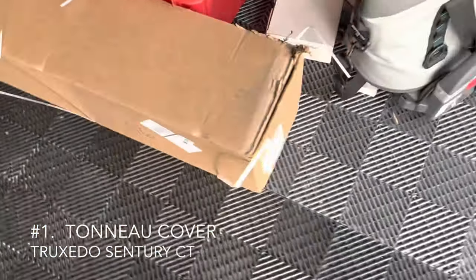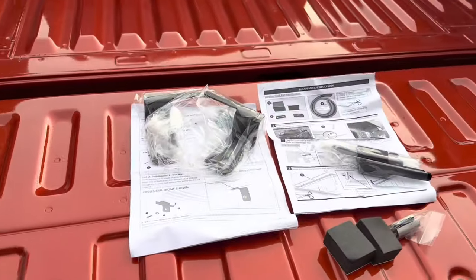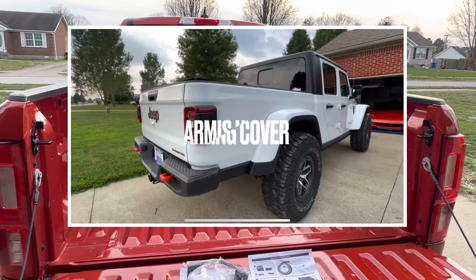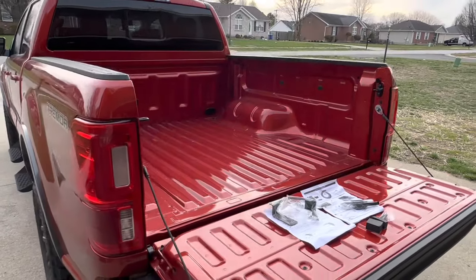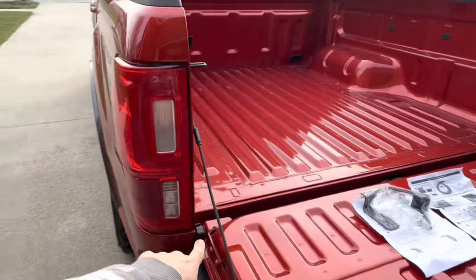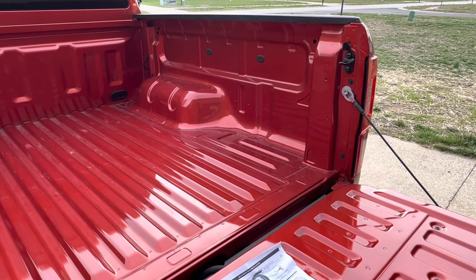I got the tonneau cover from Truxedo — this is the Century CT tonneau cover. This should look pretty familiar if you've been around this channel for a while. I had a Gladiator Jeep Gladiator and did the same bed cover on it; it was actually called an Armis cover from Rugged Ridge — it's the same exact thing. I really liked that cover so I wanted to go the same route with the Ranger. I won't be doing a full install walkthrough on the tonneau cover today since I already did one on the Gladiator.